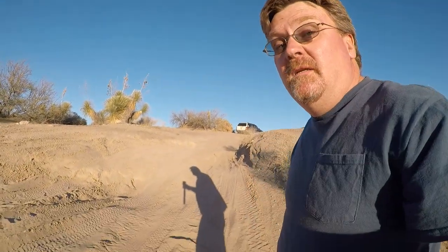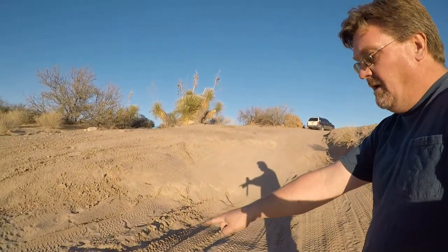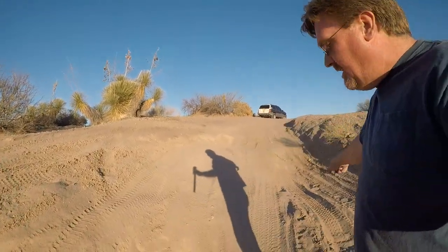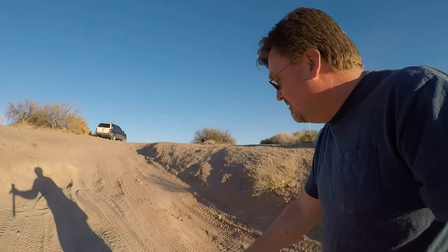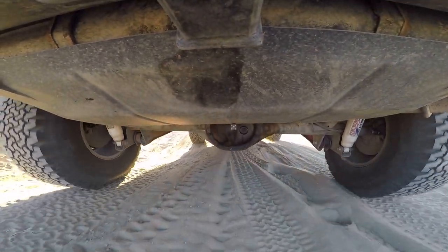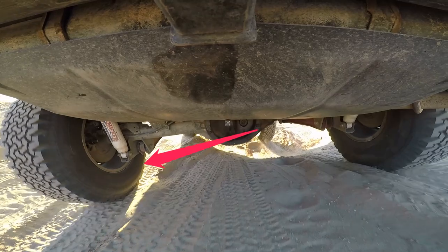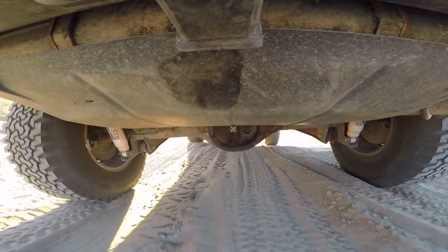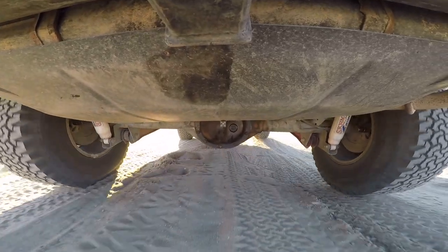That worked out beautifully. Drives good — you can see the hill I have here, with a lump on one side and a hole on the other, holes for tires on each opposite side. This is a good test for a locker, and it did well. I used to have to pick my line on that hill, but now I can take the worst line possible and drive right up it. That locker is definitely a win. Now I need harder trails.